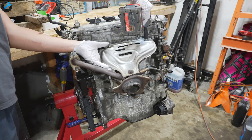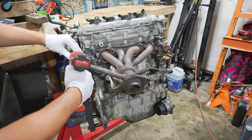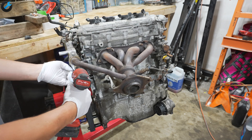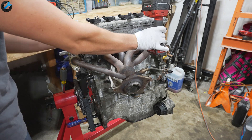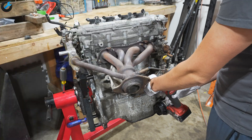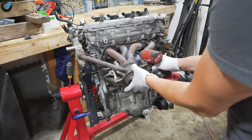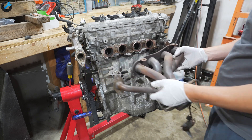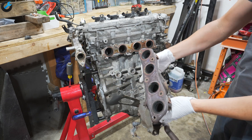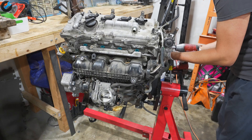I want to start off with removing anything on the outside of the engine — the exhaust manifold right here, followed by the EGR system and the intake manifold.